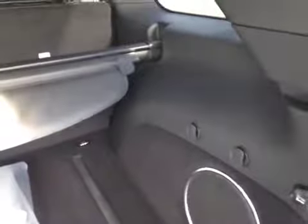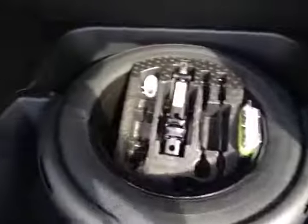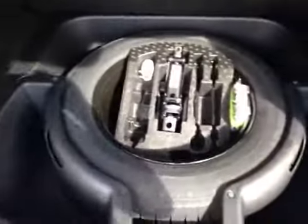Over here in the rear you've got the floor mat still wrapped in the original plastic, subwoofer part of that upgraded sound system, additional plugs, LED flashlight, control over the power door, and under the floor a full-size spare and jack, along with two removable washable storage bins.